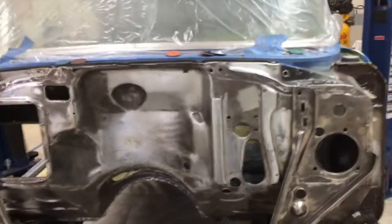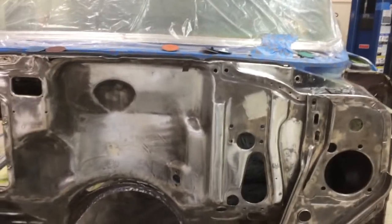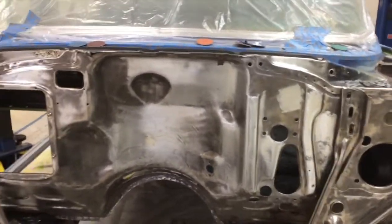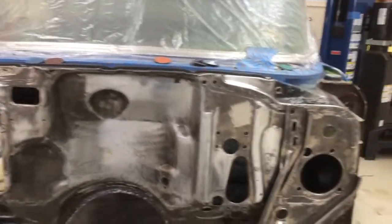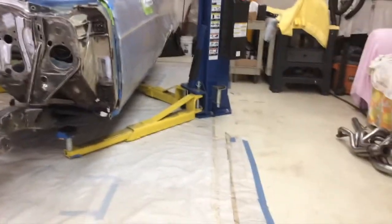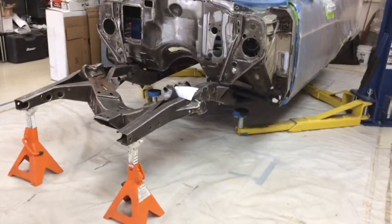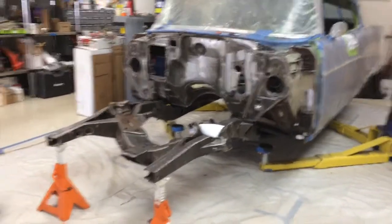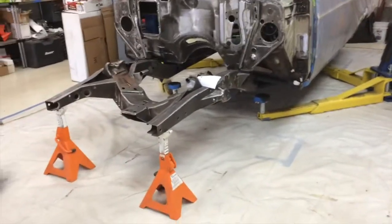Another thing yesterday was that all the welds that were already there got ground. You can see it's all smooth, and believe it or not that took a fair amount of time. So it's ready now for the little bit of filler I'm going to do over it. I also spent a fair amount of time cleaning — the place got to be a regular pigsty. With all this grinding, the floor gets covered in black dust and it gets quite nasty. You kneel in it, it's on your clothes — it's just plain nasty.